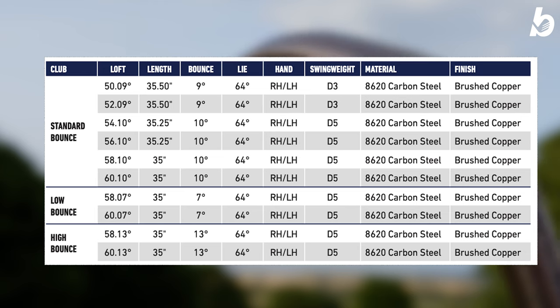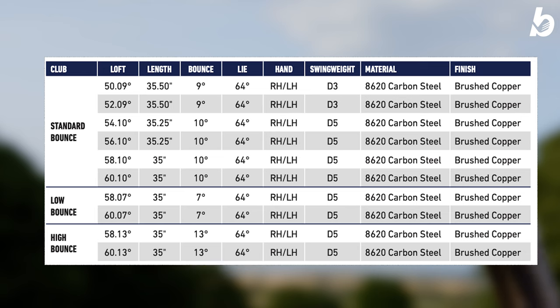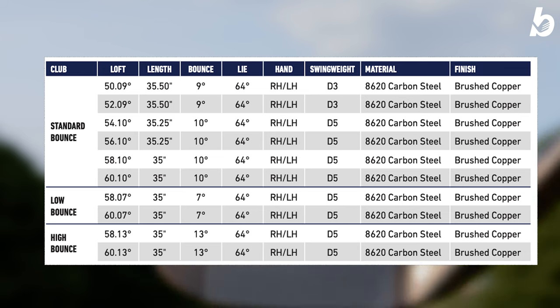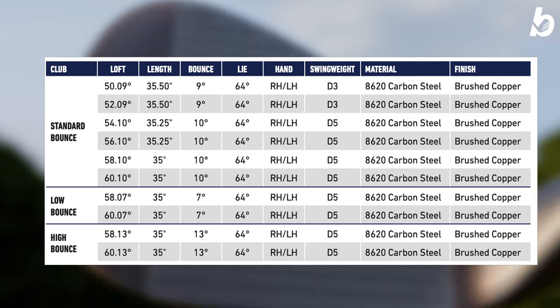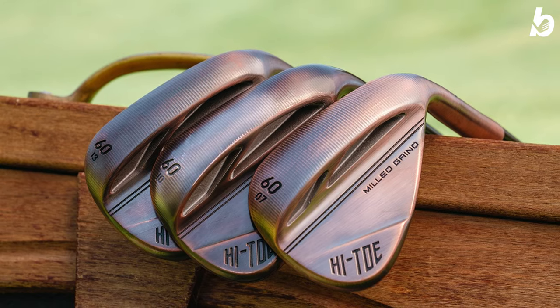On screen you can see there is standard bounce, low bounce, and high bounce. The high bounce comes in a 58 and 60 degree, with a 13 degree bounce. The low bounce comes in a 58 and 60 as well, with a 7 degree bounce. The standard bounces range from 9 to 10 degrees and come in 50 all the way up to 60 degree.